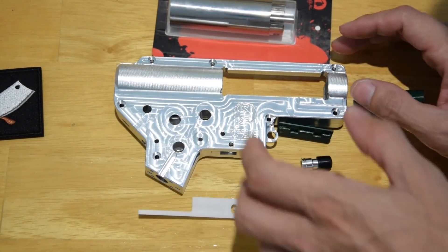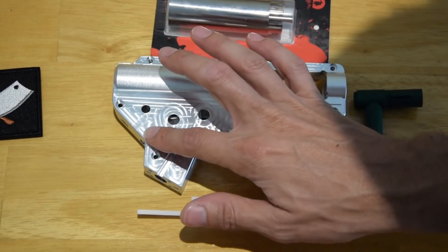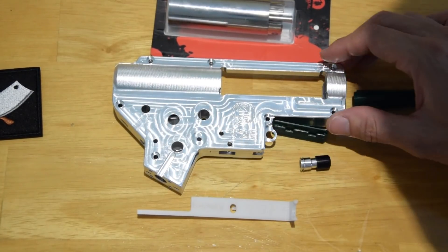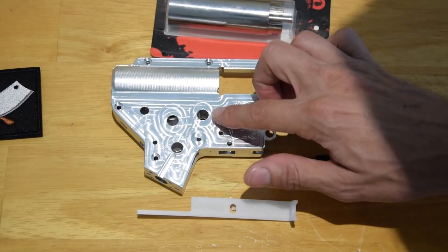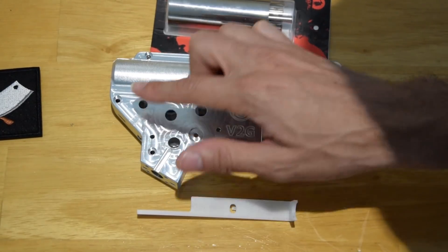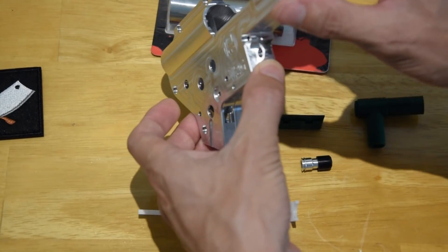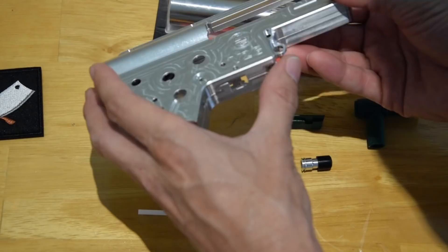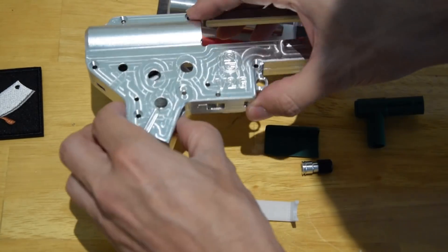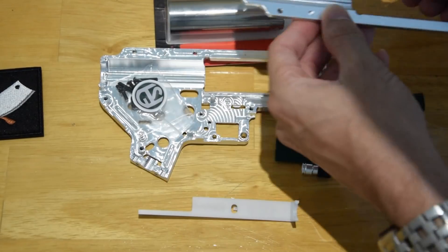Just from looking at it, I love that you can see all the toolpaths and all the machining marks. Although it is very smooth — it's been coated in a clear Cerakote. The surfaces are so well finished on the two halves of the gearbox that they actually hold themselves together without any screws. It's a perfect friction fit. It's beautiful.